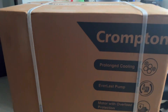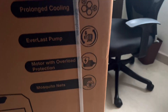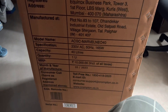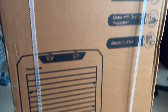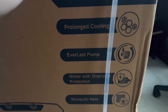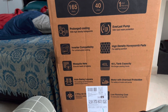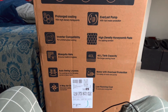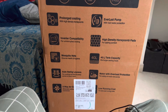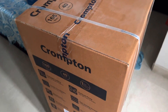This is a 40-liter cooler which I bought. These are the features — the normal usual features you've seen on a Crompton cooler. The price mentioned on the box is 10k. On Amazon I saw there's an ice chamber specifically to put ice cubes to make it even cooler. It says Everglass pump, prolonged cooling, inverter compatibility, high-density honeycomb pads, mosquito nets, 40-liter tank capacity, auto swing, 165 watts, and one year warranty from Crompton.